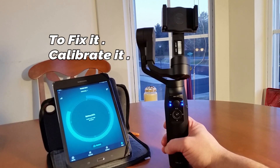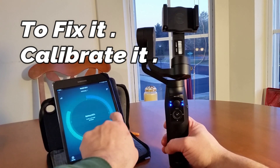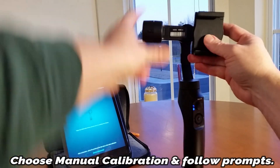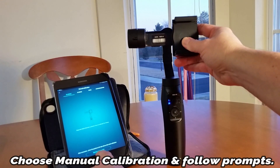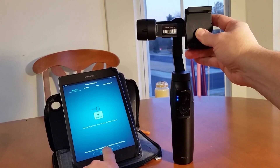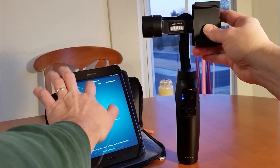We're gonna hit calibrate, confirm, then manual. We'll set up just like the picture shows and hit start to calibrate. It does the yaw calibration, then the roll, and finally the pitch. Okay, so we've got all that done. Next we'll do the angle.